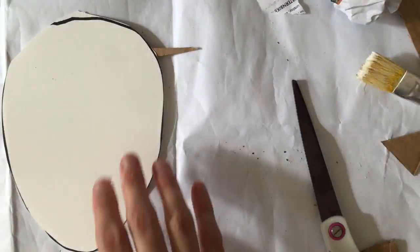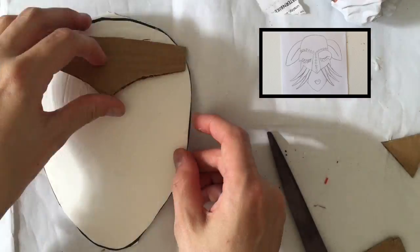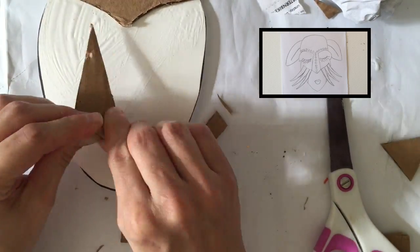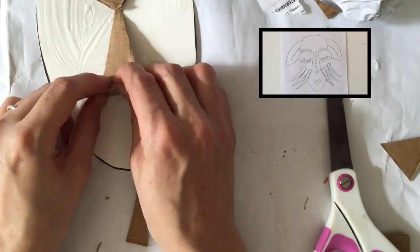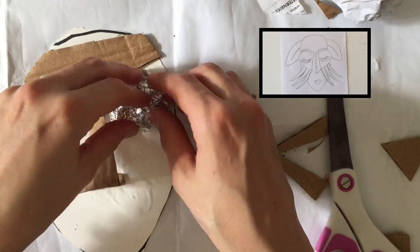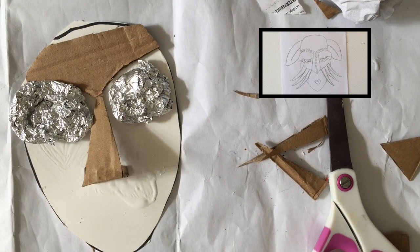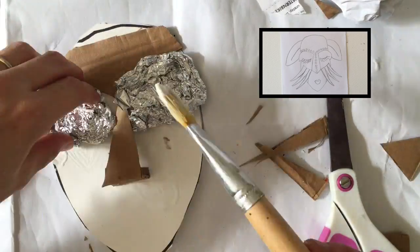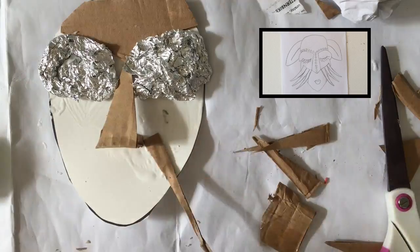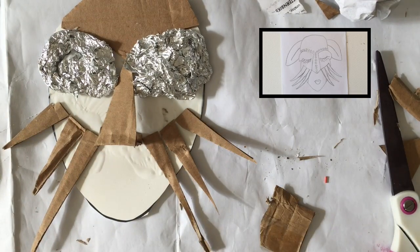Now we want to build our mask. Cut out the face shape that you made, then look at your drawing and find shapes you can use to build it. You want shapes that are going to stick up — if they're too thin and flat, they won't show up well in the final version. You can stack shapes on top of each other until they are very tall, or you can bend cardboard pieces so they stick up from the surface of your mask.